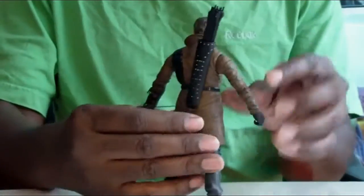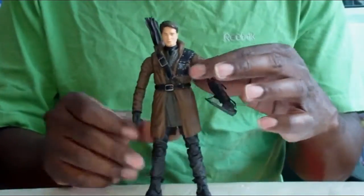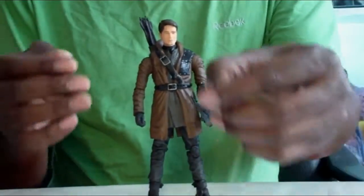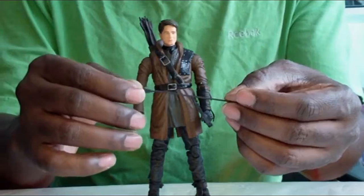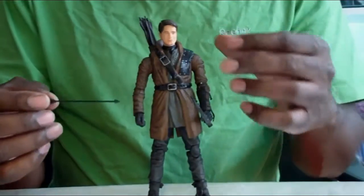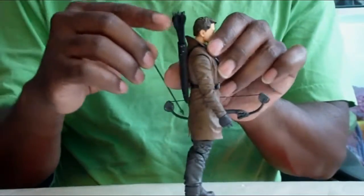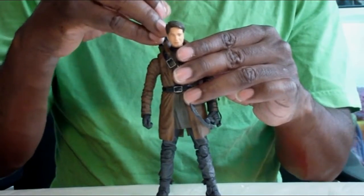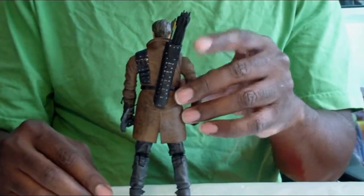He looks like him and has the same uniform and everything. There's also some soft plastic on the lower body. He comes with one bow and one arrow. I still don't understand why they don't color the arrow differently, because it looks like Green Arrow's arrow. You could have left it uncolored to match the black arrows on the back of the packaging. The arrow does fit in there, but it takes some effort.